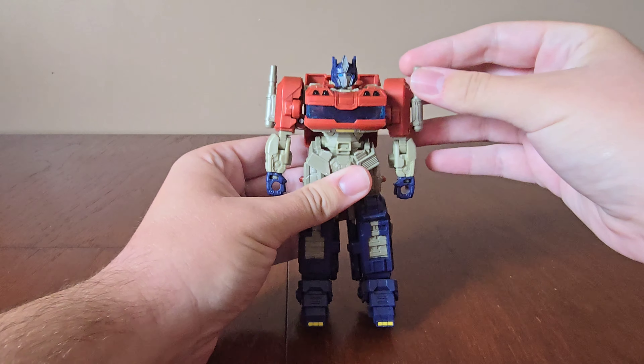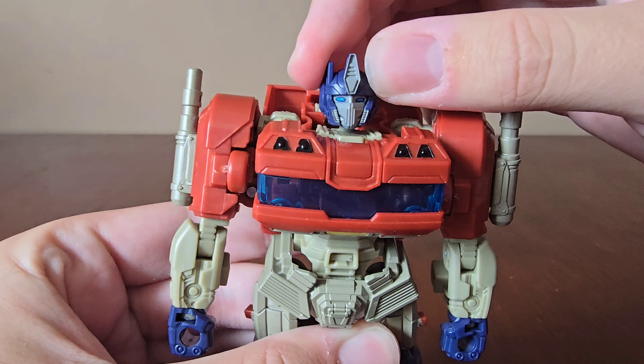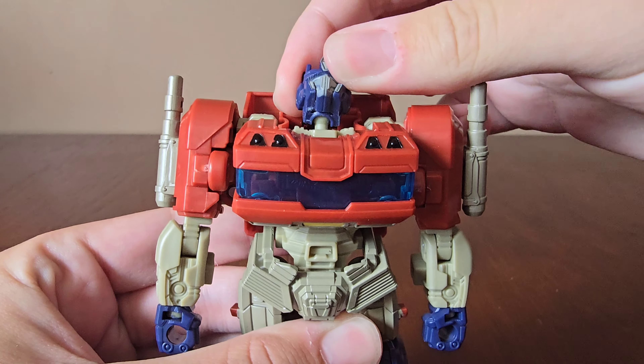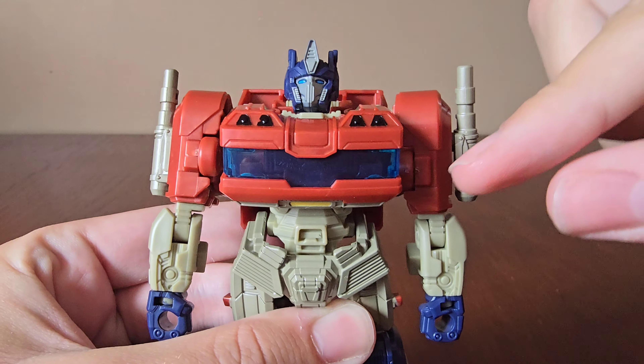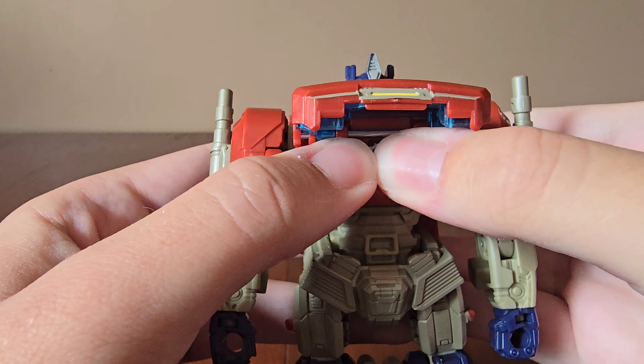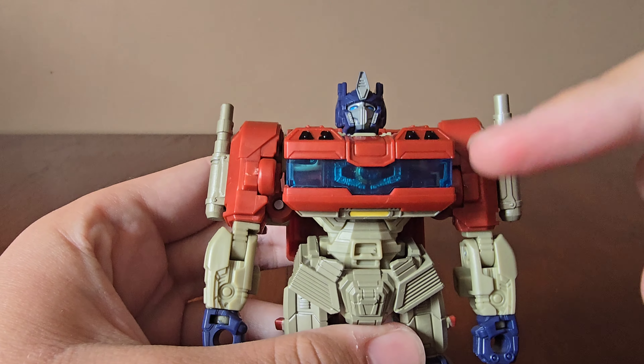Now let's look around the figure and check out the articulation. He has a nice head sculpt with some nice blue eyes — the head can move around and also up and down. Here's his chest area — there's a blue window, and here's where you can put the Matrix of Leadership, and then you can see it through the window.